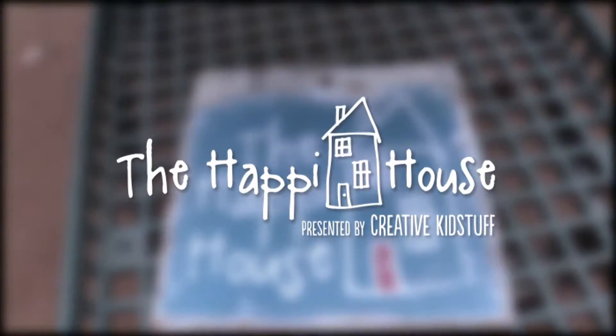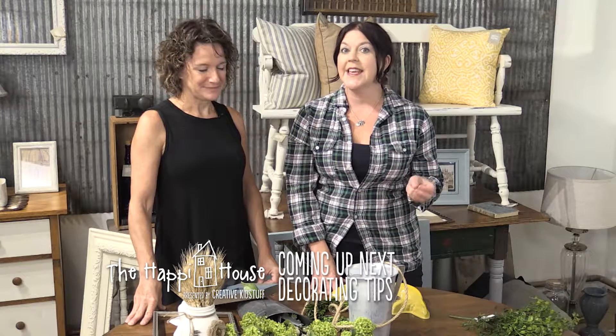Today on The Happy House, presented by Creative Kid Stuff. I'm with Amanda from Mama's Happy and she's helping me solve a decorating dilemma.